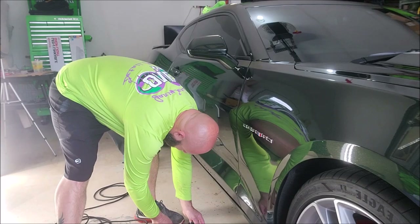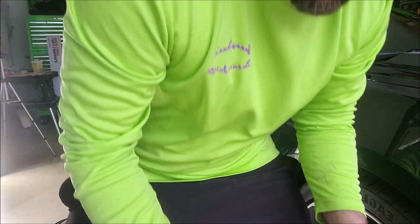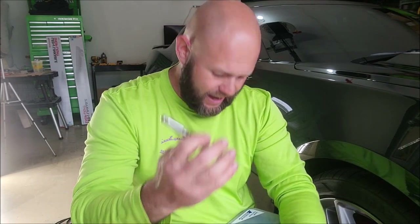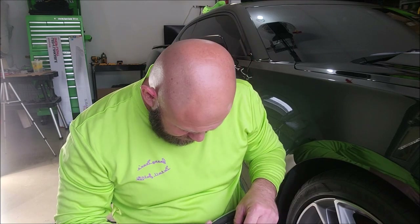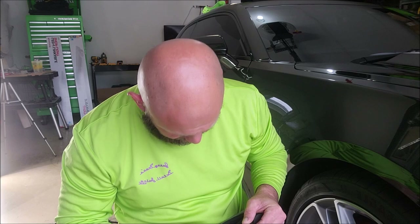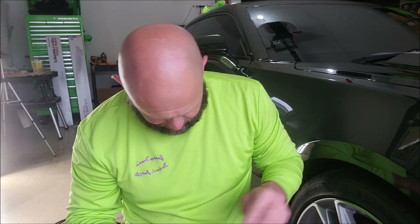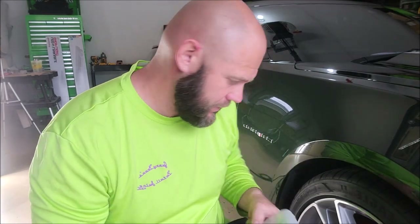This right here is a Master Airbrush brand model S622-SET. This is the gun — it's pretty awesome. It's an airbrush kit for airbrushing paint. It came with three tips. I put the smallest one in, which was the 0.3 millimeter nozzle, and that seems to work great. So it's a nice little handy-dandy kit — those are the parts.